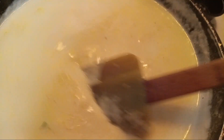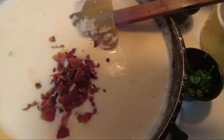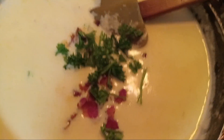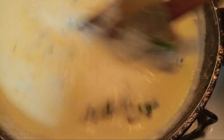Now that we're here at this stage, we're going to go ahead and put in our bacon — I fried off a couple pieces of bacon. And now I'm going to go ahead and do my parsley. We're going to mix this up, y'all. Okay, looks good.